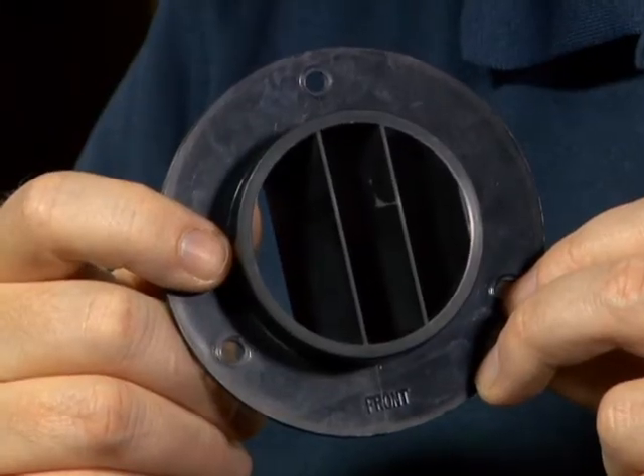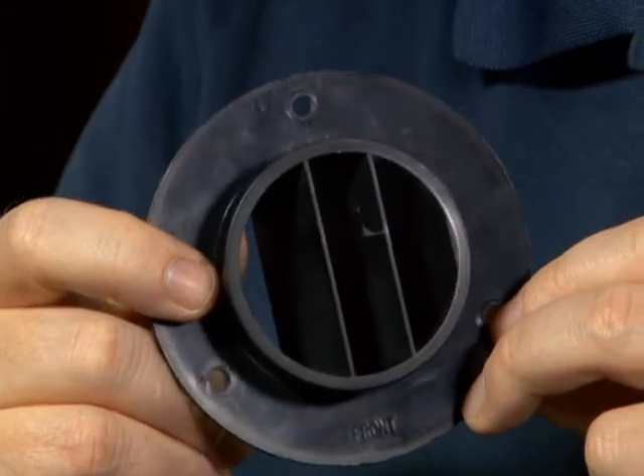Hi everybody, my name is Dana and I'm with the Nordyne Technical Service Department and we're back again with another good technical tip for you. Today's tip is regarding this little guy right here. On any Nordyne G7 single stage high efficiency or two stage high efficiency, you are going to find this little black ABS plastic piece that will accompany the furnace.